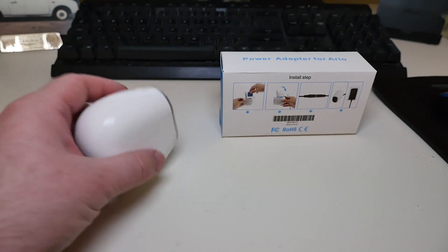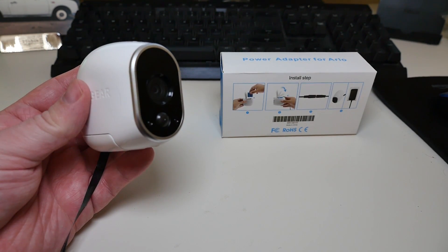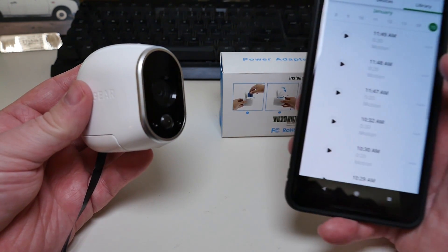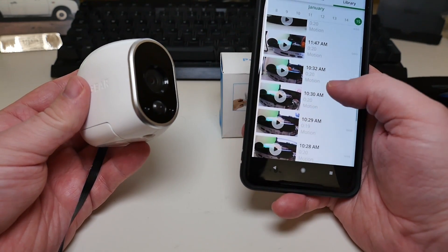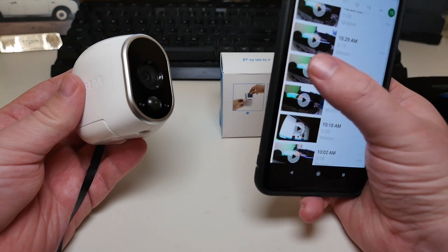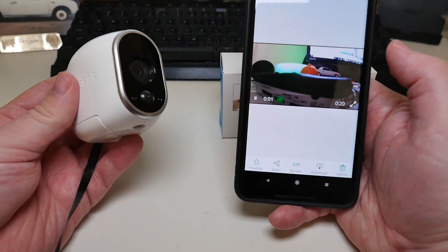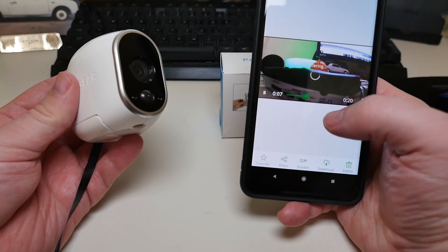I have this all set up — it's plugged in, everything is ready to go. I did my updates for the camera because I haven't been using this one that much, and I opened up the Arlo app just to show you. It definitely works perfectly fine with whatever setting you have it set to. I click on that, hit play, and it will play the video. So awesome.